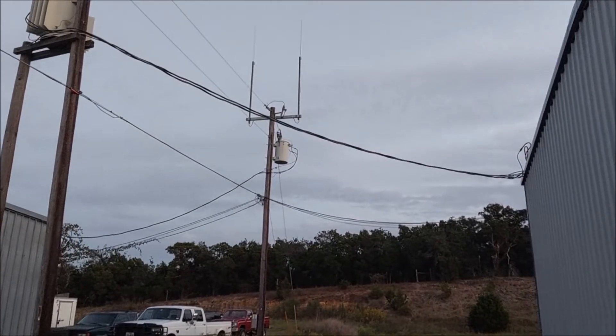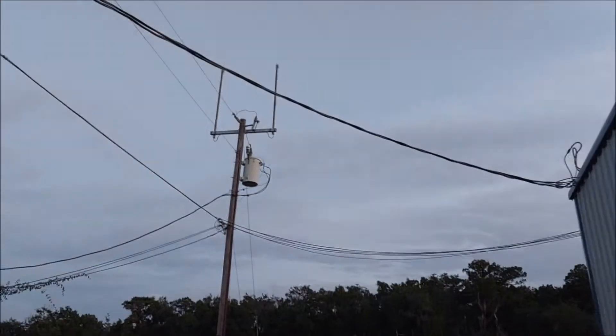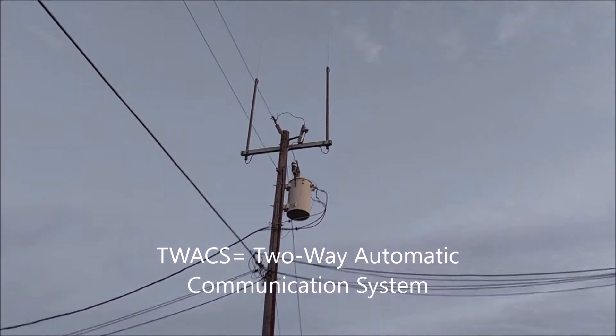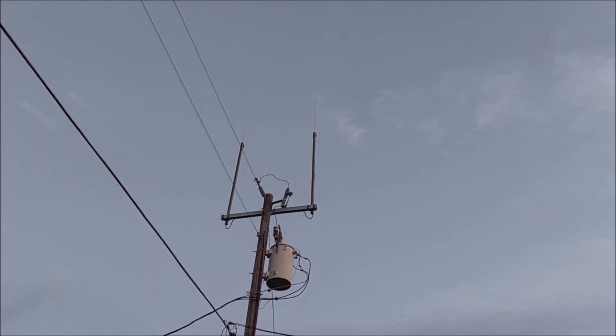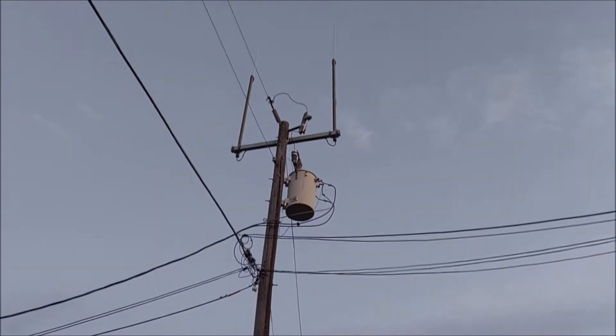Here is the RF receiver and transmitter site. This is going to replace the TWACS meters, so all those TWACS meters are now being replaced by this. This is what the receiving and transmitting antenna look like that receives the ping from your power meter now.